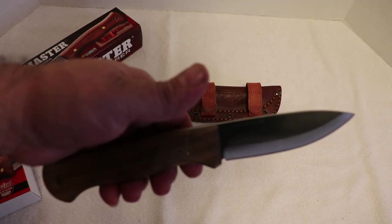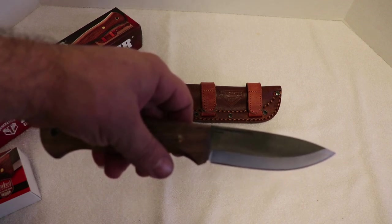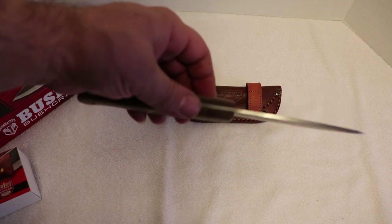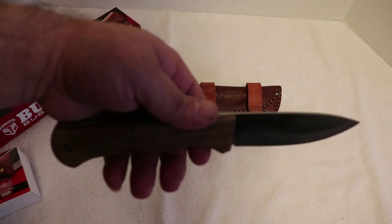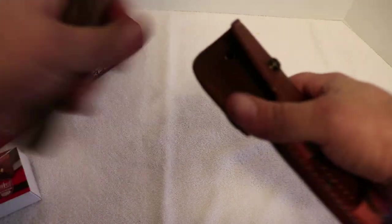I'll do some digging for more information on this blade and on how you can purchase it if you're interested. All in all, a great bushcraft knife for the price. Really impressed with the sheath — nice and clean.